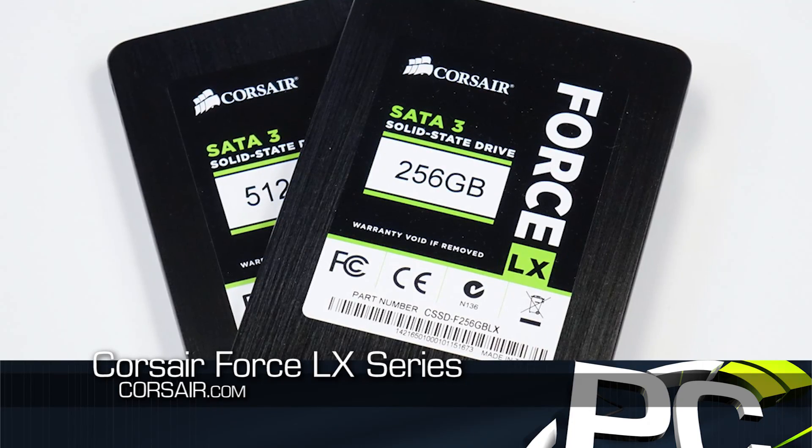We're looking at two capacities today: 256 and 512. They also make a 128. They do not make a one terabyte in this line. This Force LX is known as the green color.